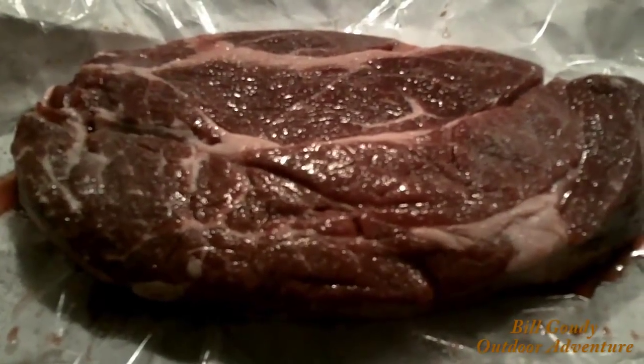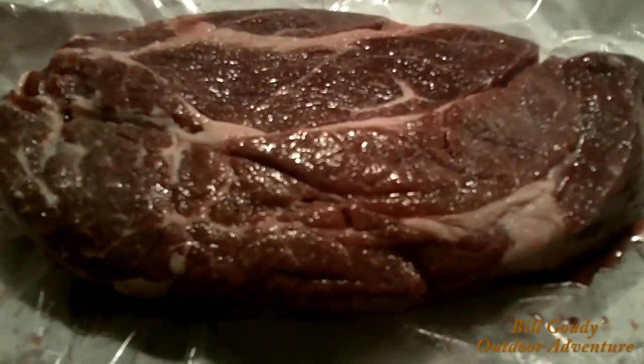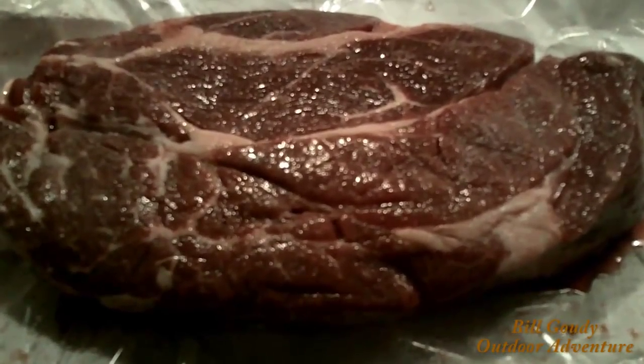It is 94 degrees in the shade and I'm leaking, I'm telling you. Man, I've been waiting all day for that. Now let's get to cooking, I'm hungry. Alright, I have salted both sides of my chuck steak and it's just about ready to be dropped into my Dutch oven.